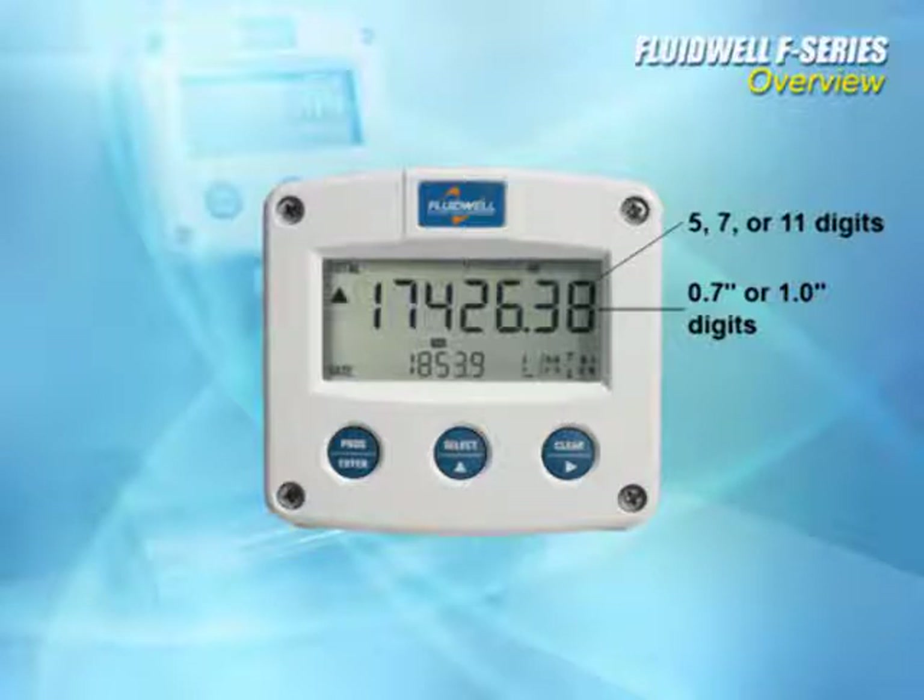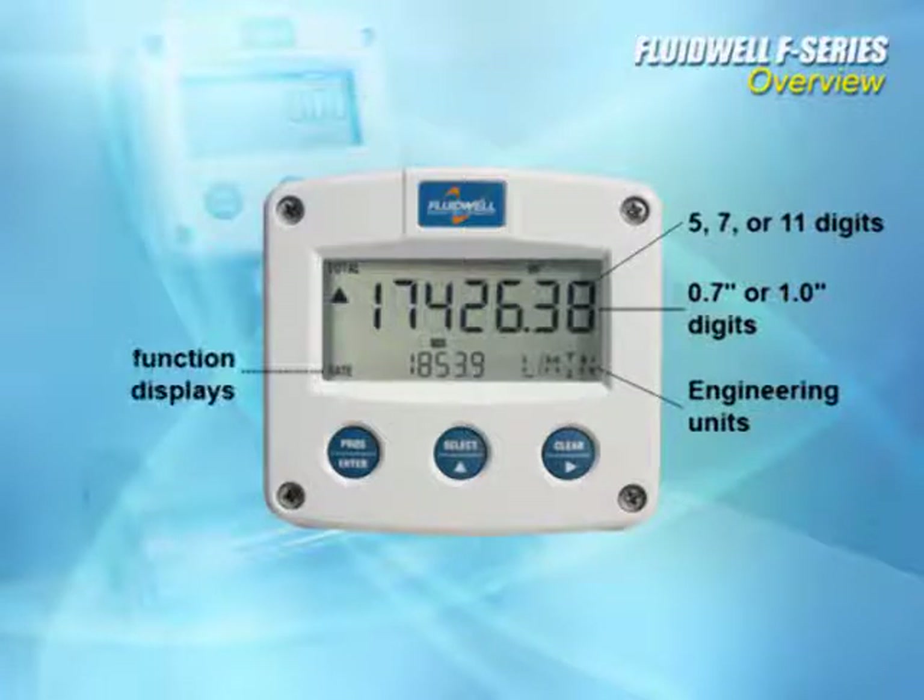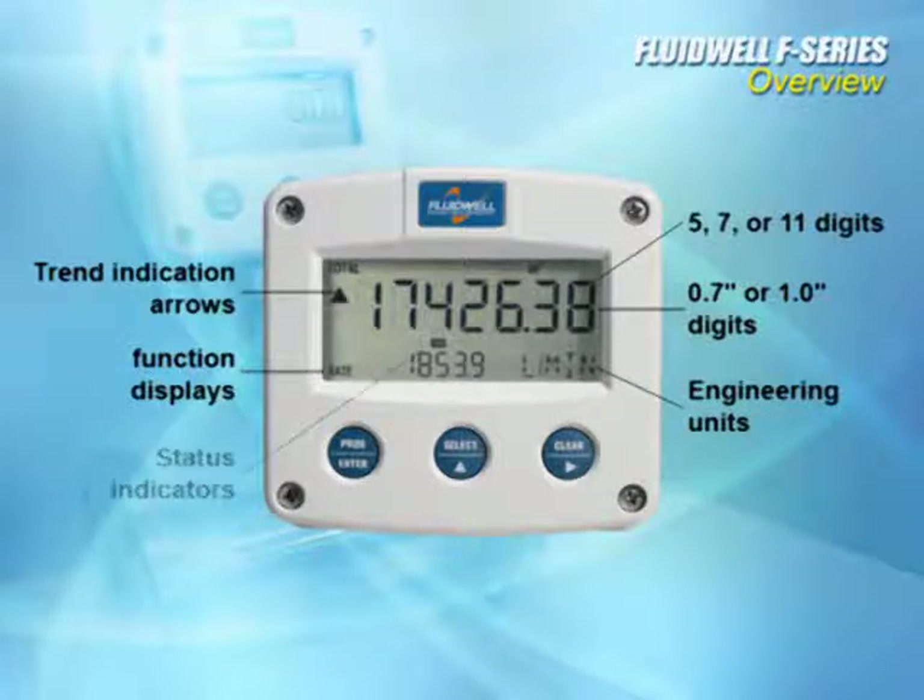All process variable displays include indicators for units, clearly labeled function displays, trend indication arrows, and status indicators.